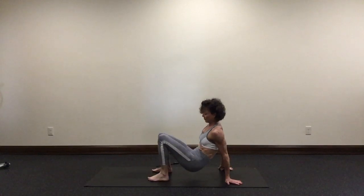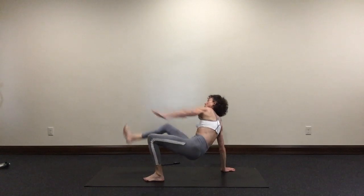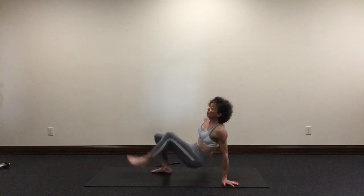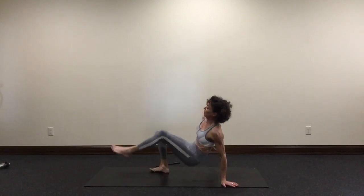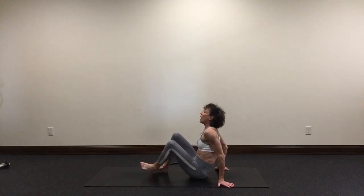We're halfway done. Keep going. Five seconds left. Three, two, one. Lower down. Awesome work, you guys. So that was one round. You're welcome to do an additional one to three rounds on your own. Thank you for joining me — this is Chris Hendren with Chris Hendren Training.